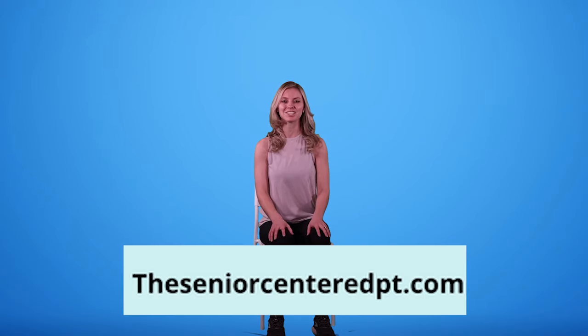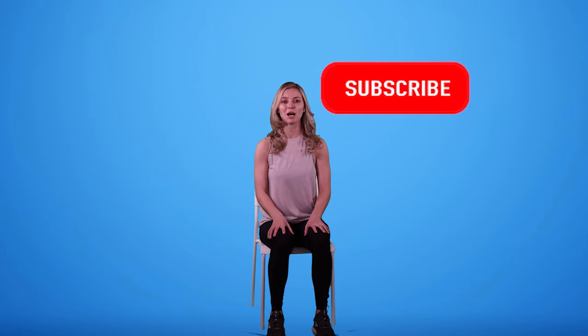Please make sure to check out my blog, theseniorcenteredpt.com, in order to gain more information about frozen shoulder and a variety of other conditions that physical therapy can help treat. Please give this video a thumbs up and remember to hit the subscribe button, because that really helps people to find my channel so that I can continue to grow the Senior Centered PT.